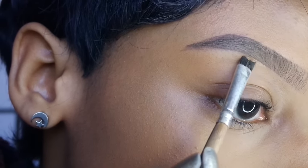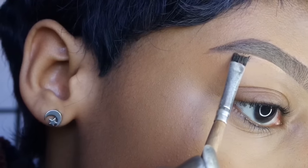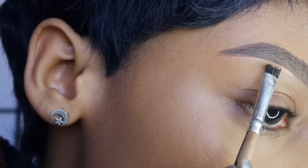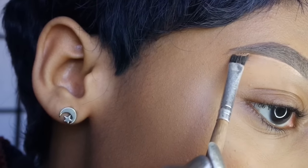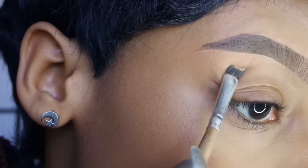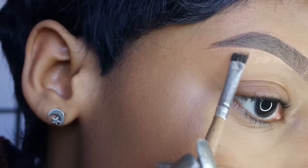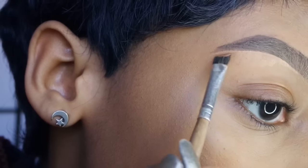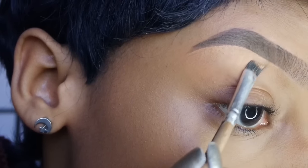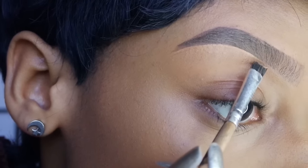Now I'm just cleaning up my brow with some concealer. To me, this is the most important part because it just makes the brows look ten times better. I'm using the concealer I usually use underneath my eyes to highlight — I like my brow to be a little bit highlighted. You can use a concealer that's close to your skin tone if you want, but I just use the same one I use under my eye. I'm cleaning up the bottom half of my brow.